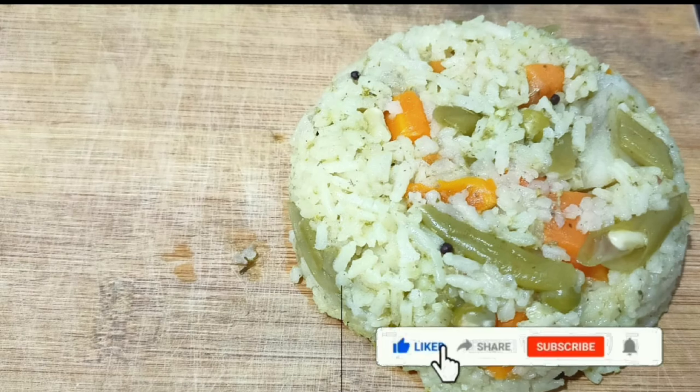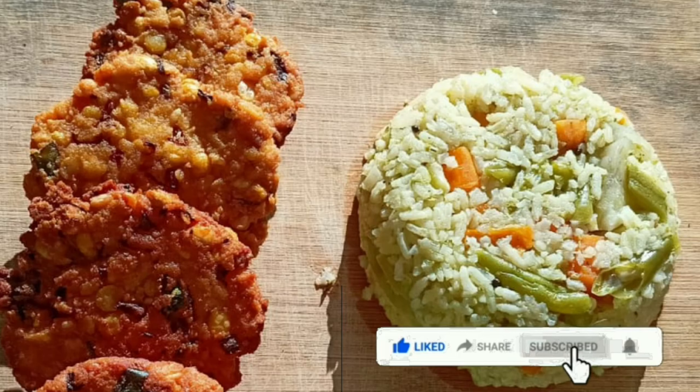If you like the recipe, do click on the like button, share the video, and subscribe to the New Home Kitchen. Bye!